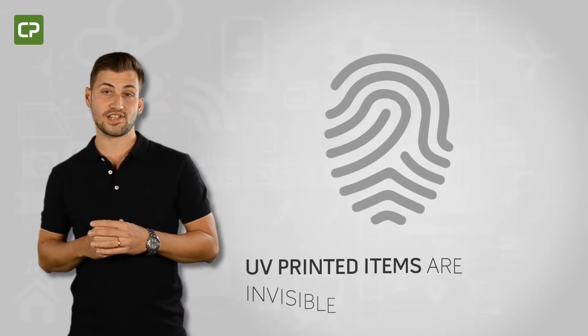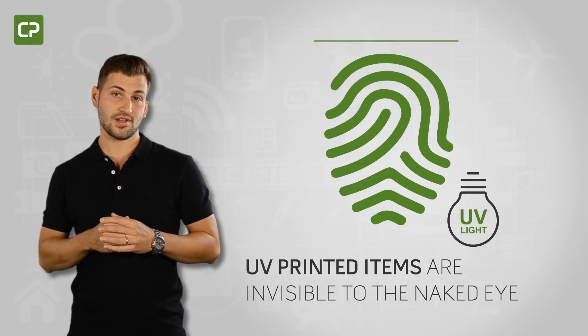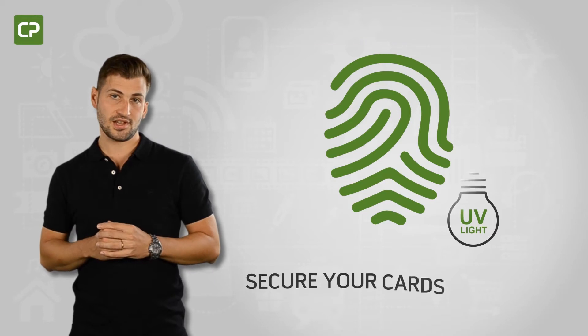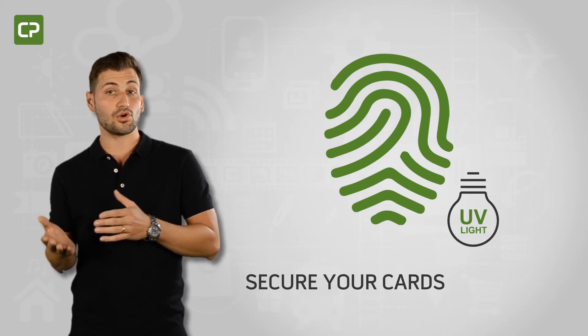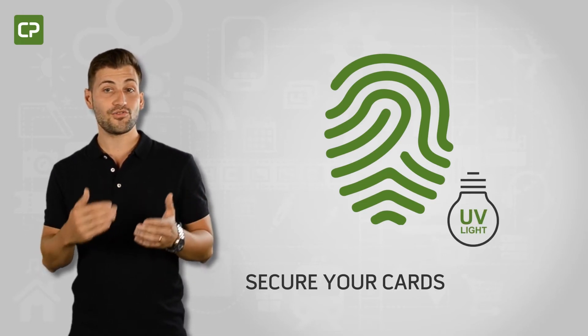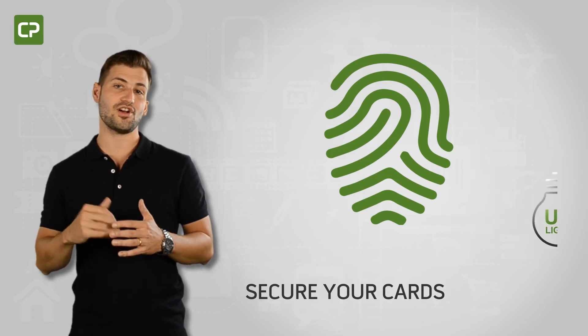UV printed items are invisible to the naked eye but appear when exposed to a UV light source, making it much more difficult to produce counterfeit ID cards. XL Edition allows you to UV print static elements like logos and trademarks, or dynamic elements like name, photo, and the ID number of the cardholder, adding an extra layer of card security.